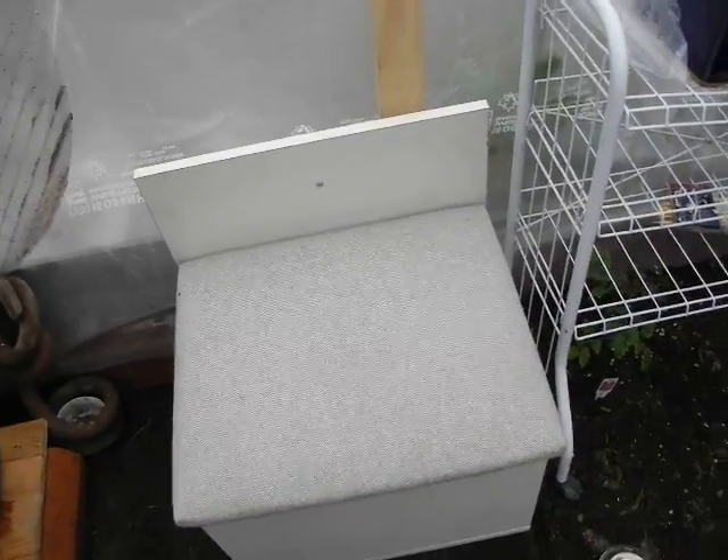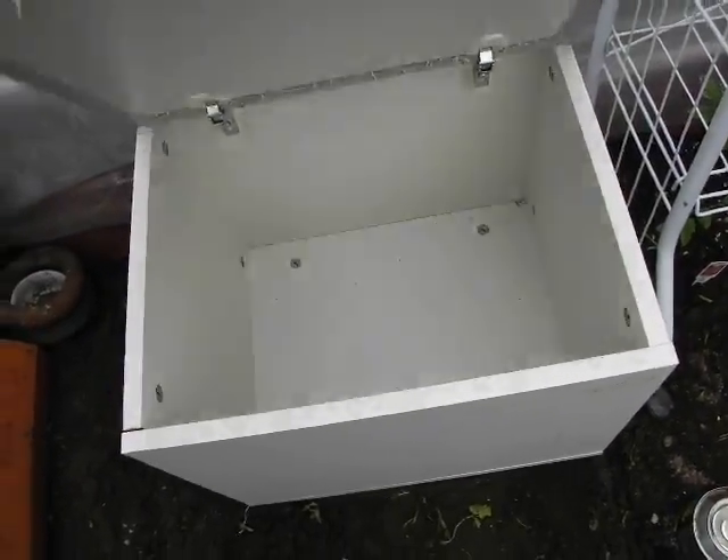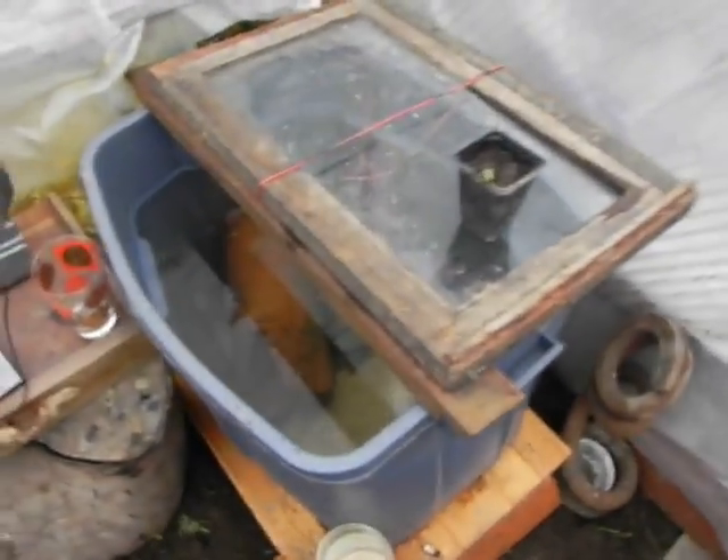We've got a new bench in here — we got this in the alley yesterday, it's pretty clean. We'll store all our tools inside there and our fish food for our new fish tank reservoir.